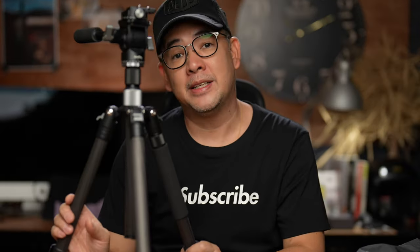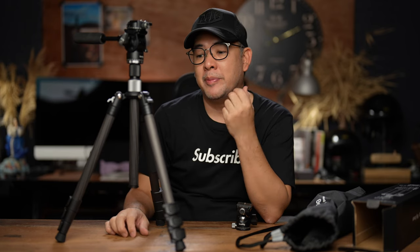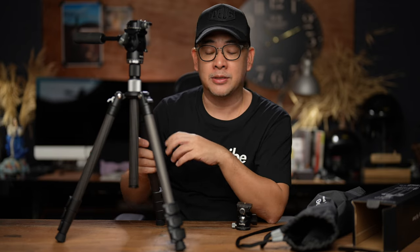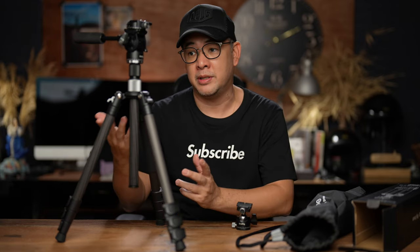That's my very basic review of this SmallRig tripod. Would I recommend it? I'd probably give this about a 6.5 or 7 out of 10. It is good for the price — it's not an expensive carbon fiber tripod considering what else is out there in the market, and it is well worth the money you're going to spend on it. In the long run I don't know how it's going to hold up, so maybe I'll do another review in about three to six months after I've actually used it in the field.